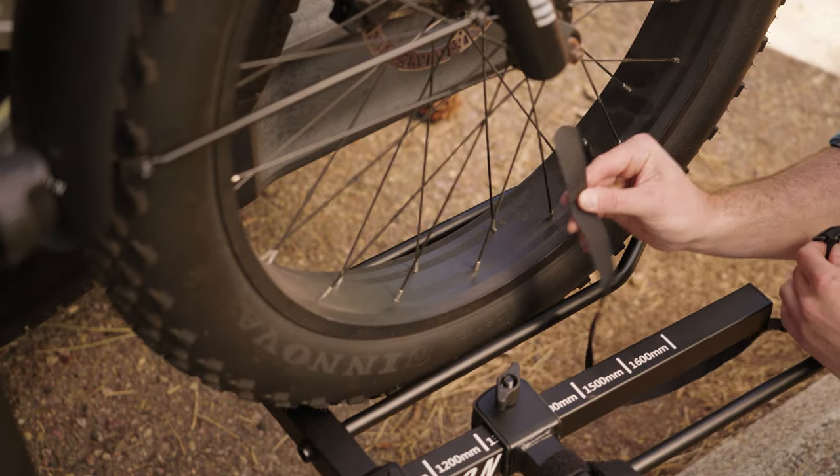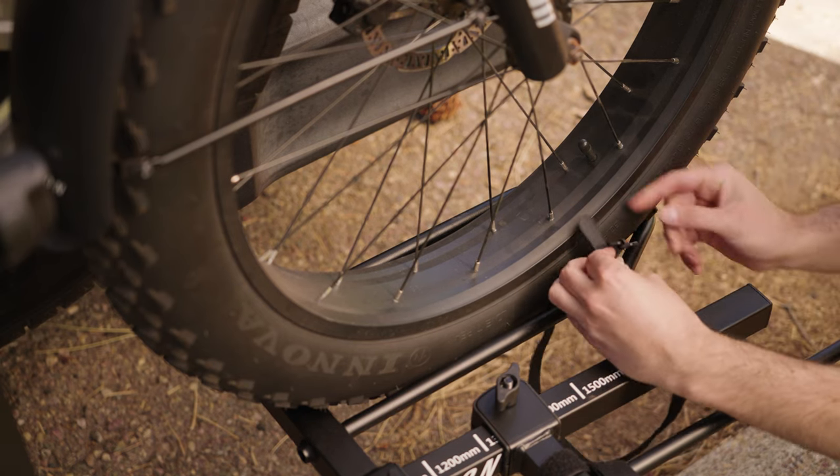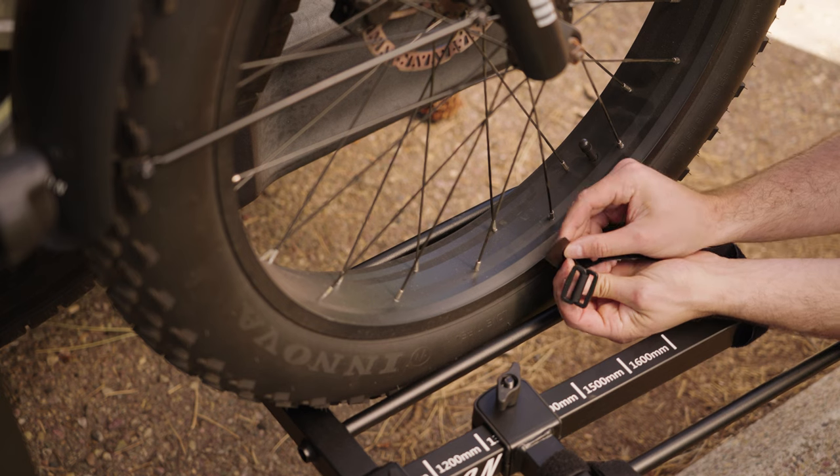Next, attach the velcro strap to the wheel tray. It's important that the bike tire is cinched down and does not move within the wheel tray.